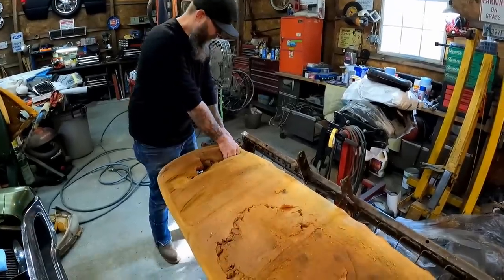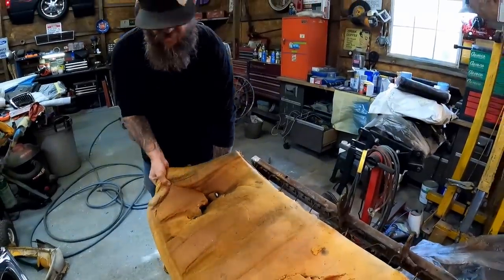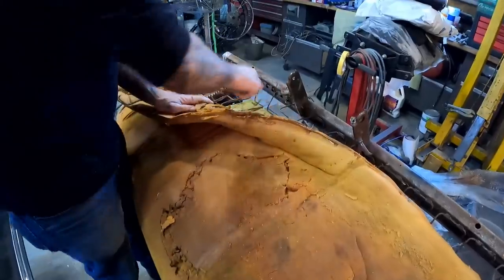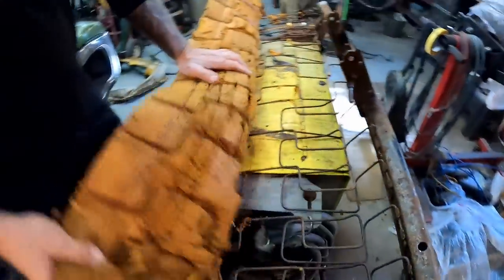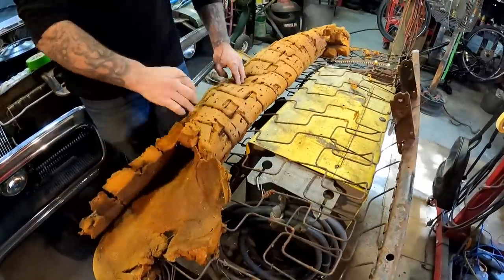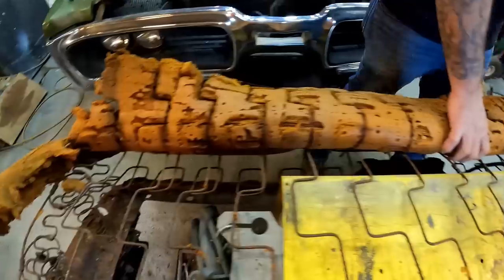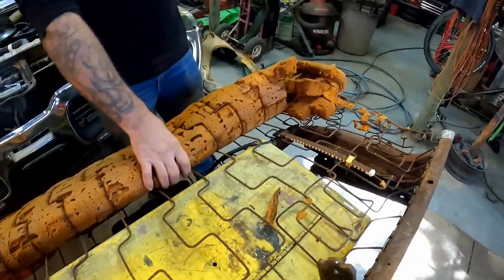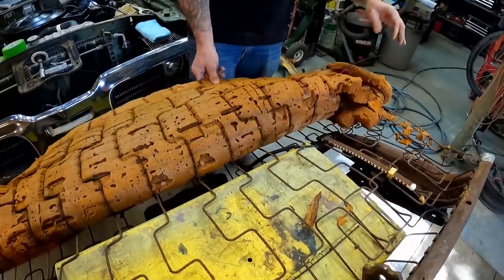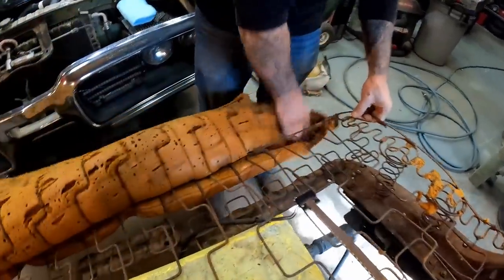The foam has hog rings holding it too, but it's so deteriorated you can practically just pull it loose — I don't think we'll have to cut the hog rings to get this part off. See how it just comes right loose. This stuff is so nasty, I can only imagine how bad it would smell if we left it in there. There are some more of those wires — that's actually embedded in the foam. It looks like it had some wire in it. You guys leave a comment if you know about that — I've never seen that before.